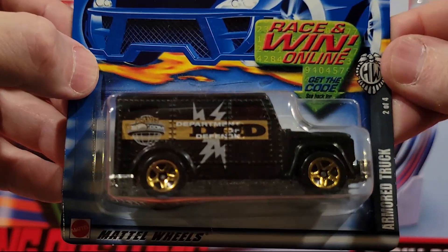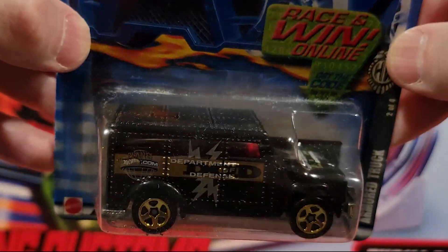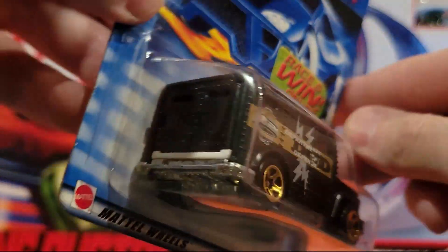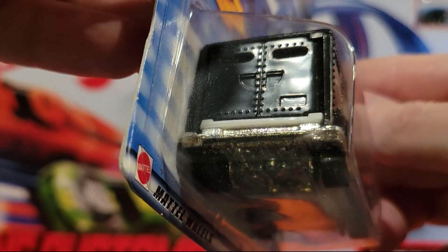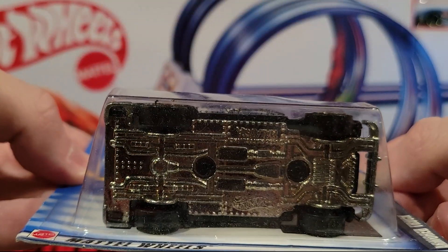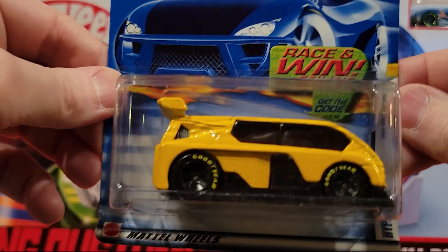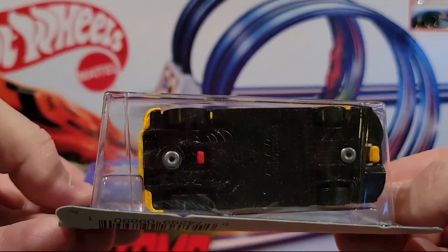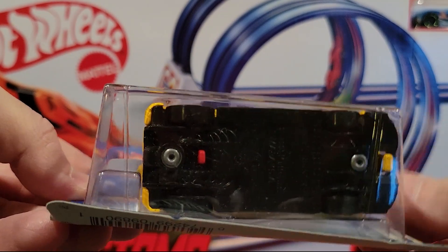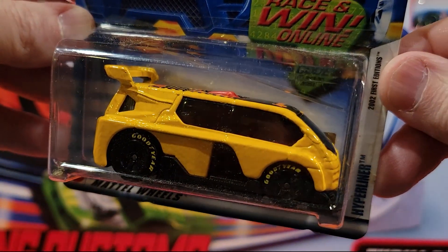Here we have the Armored Truck — metal base, plastic top on this one. I think the back does open on that. And this one is kind of like the Volkswagen Bug we looked at — this one's called Hyper Liner. There's a little switch there. You push on that and the top comes off, and then you have a roll cage.